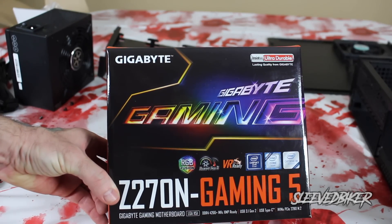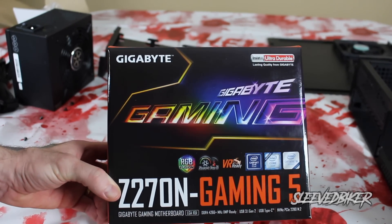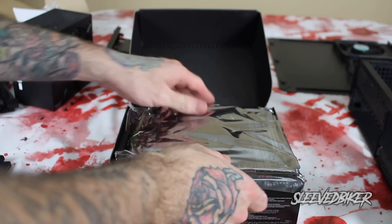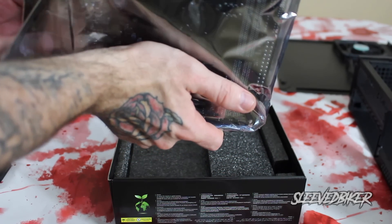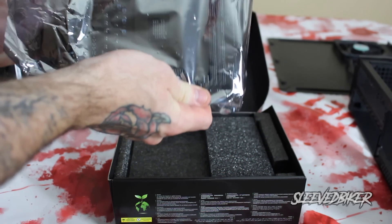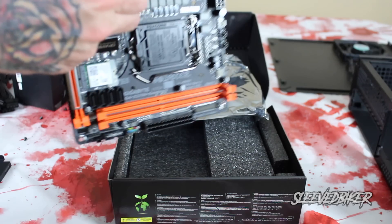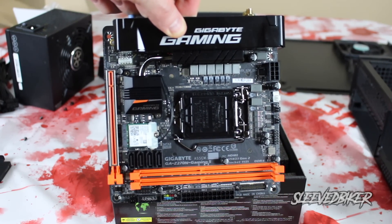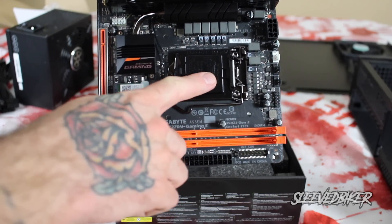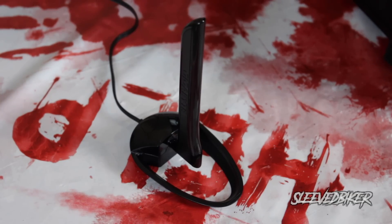The Gigabyte Z270 Gaming 5 allows for the Z270 chipset, is VR ready, and features RGB Fusion. Some features I really liked about this ITX motherboard: it has USB Type-C, USB 3.1, and it's VR ready — you'll notice all my components are VR ready because we're heading there in the future on this channel. It also has Smart Fan 5, which has five sensors and five different placements on the motherboard to monitor five different spots.